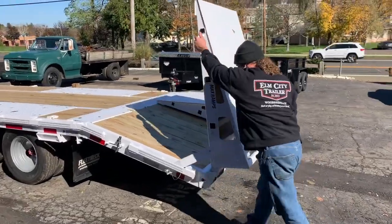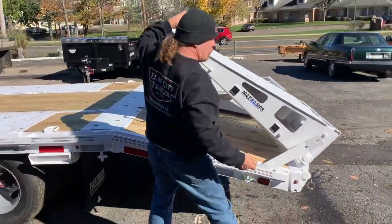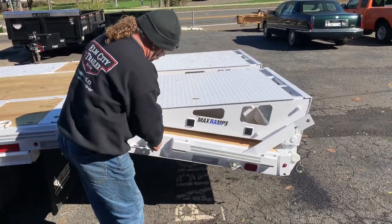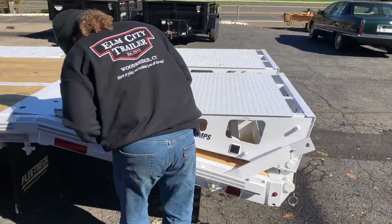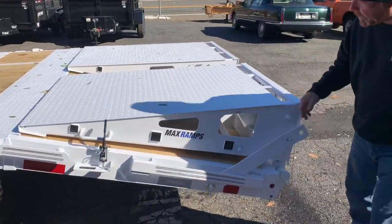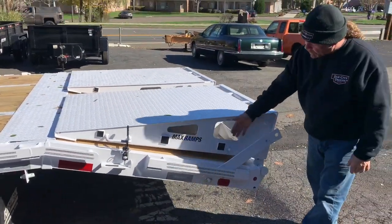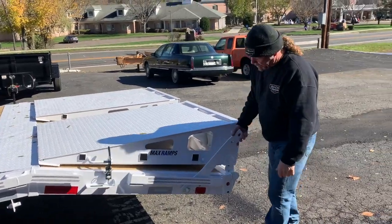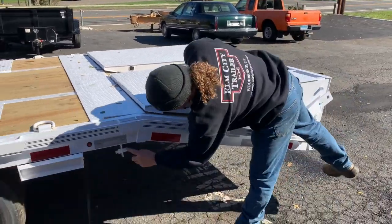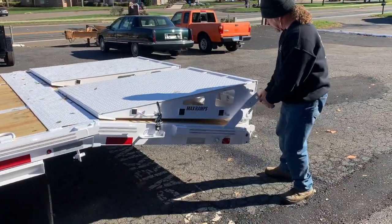It won't even slam, so you got to push it — that's why they put this on. The reason you have this here is if you want to stand it straight up, you can set it in either way. This will store right underneath. If you want to put it underneath, or you can leave it out.